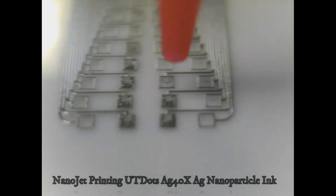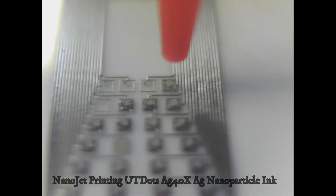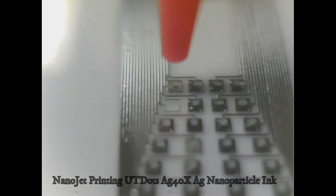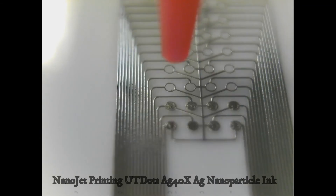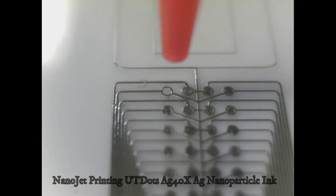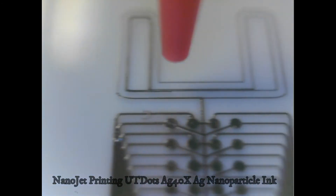Features can be printed with line widths as small as 10 microns and with a minimum thickness of 100 nanometers. The initial development began with modeling to understand how to best configure the focusing apparatus used to collimate a poly-dispersed aerosol stream.